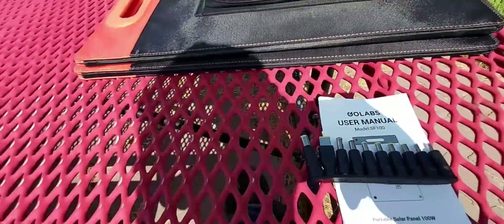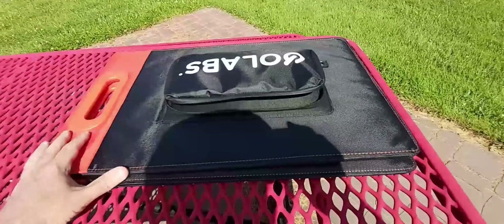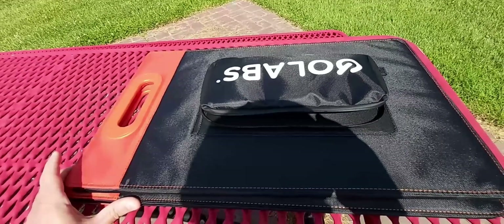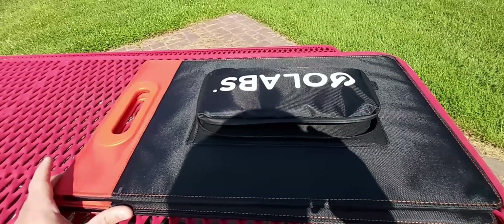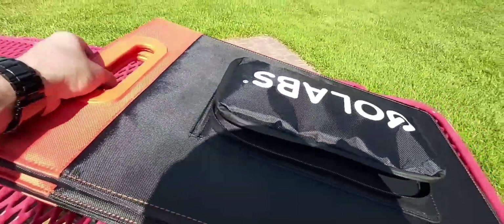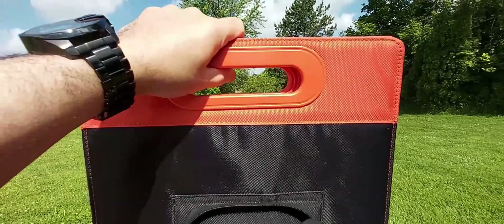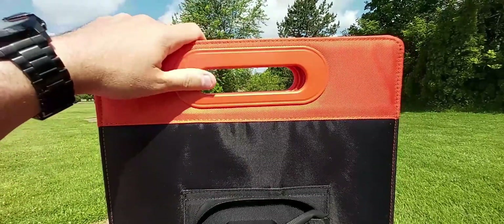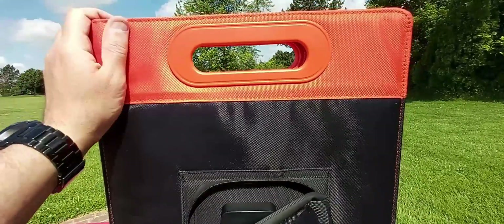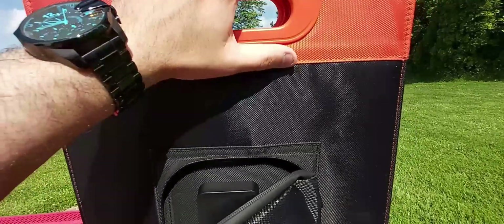Let me show you what the solar panel looks like when it's folded and when it's unfolded. If I had to estimate the weight, I'd say it's about 10 to 12 pounds — I haven't actually weighed it. What's really nice is that it has two strong handles built into the solar panel — this is heavy-duty material, not cheap.